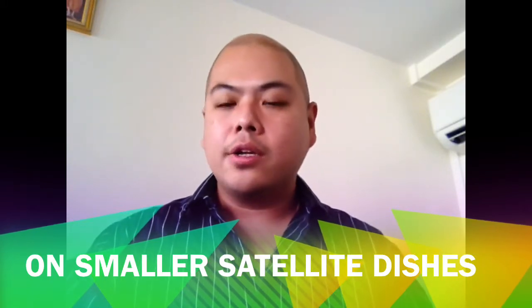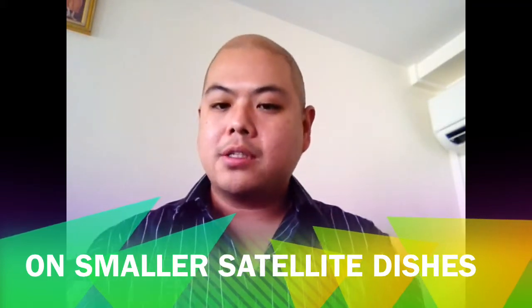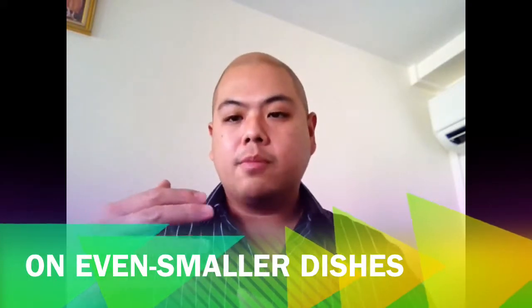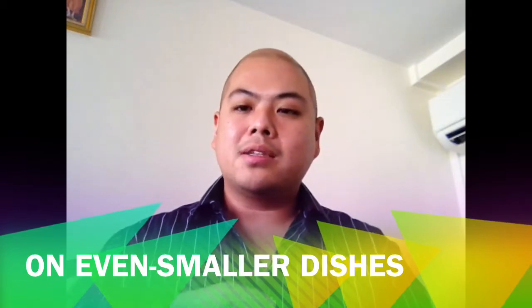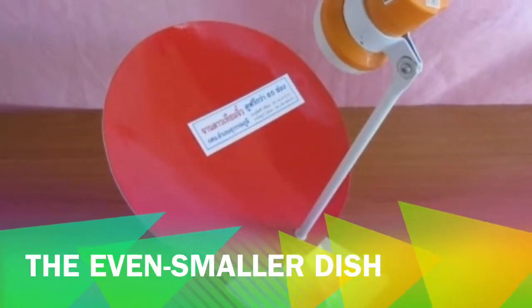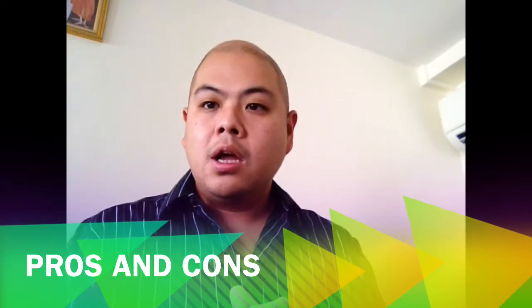Smaller satellite dishes are quite useless after Taichung-5 and Taichung-6, which already had dishes exported from Thailand to your country last month. They come in many shapes, many sizes, and have many different components. Dishes are cheap, they are portable, and they are easy to install.